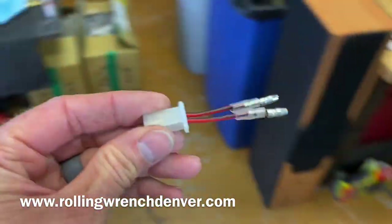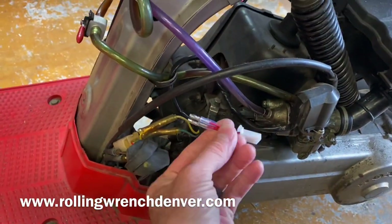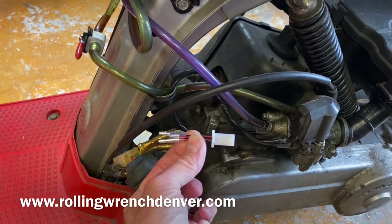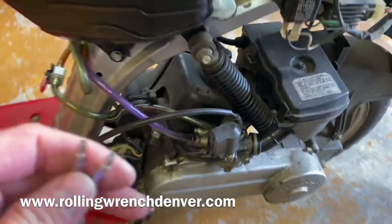For your choke, unplug your old choke — here's the original choke, just unplug it and plug this in. This is the CVK adapter for the choke, so you can run the choke on the new GY6 carburetor.